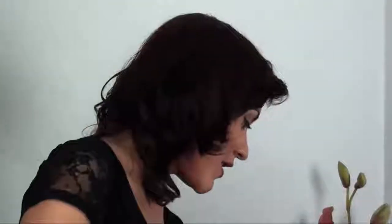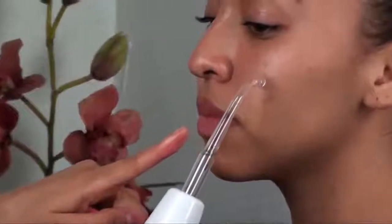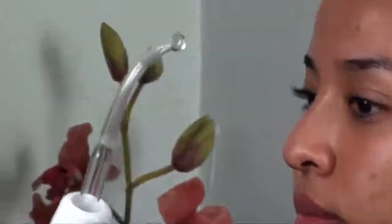Finally, we have my favorite attachment — my secret weapon — the sparking bulb head. But it might as well be called the Zit Zapper because that's what it does. It has the highest frequency of all the attachments. Literally what it does, it zaps zits. And that's going to be gone in like less than two days. This is amazing — my secret weapon.